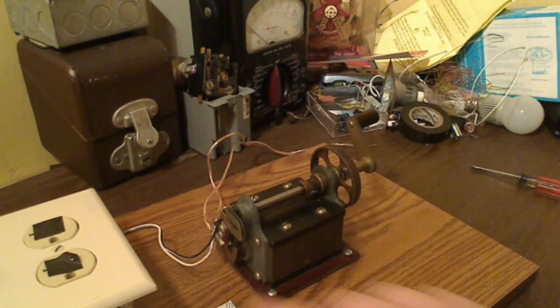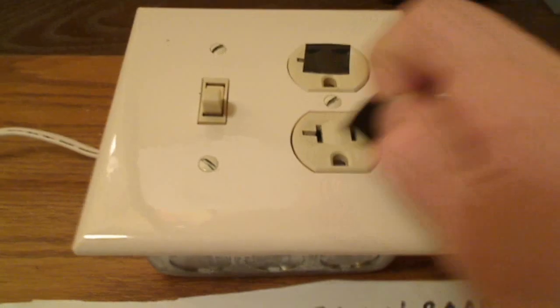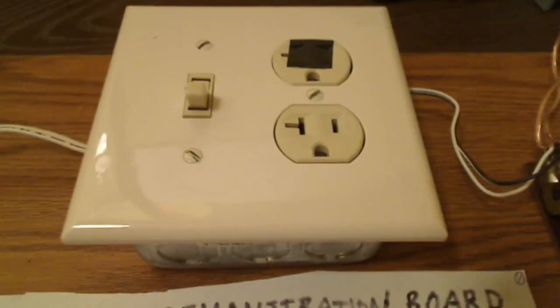So coming out of the generator by these wires, I have a switch box. The switch box contains an ordinary electrical receptacle, which I have covered by electrical tape, and a single pole light switch, as you can see.